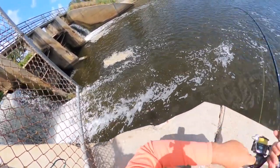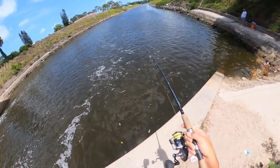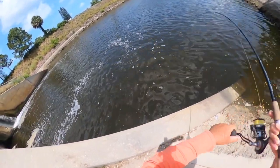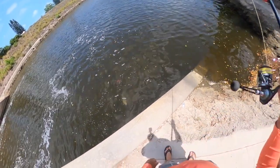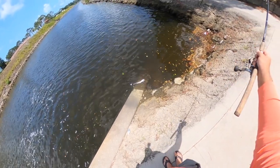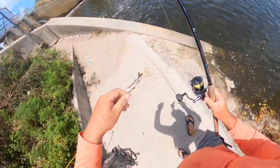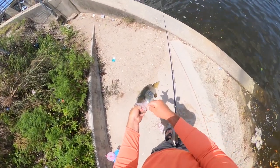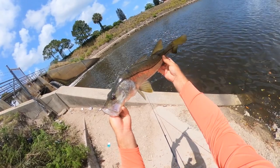Got another one, got another one baby! That's a little bit better fish — probably 22, 23 inches. Another beautiful snook. No complaining there.